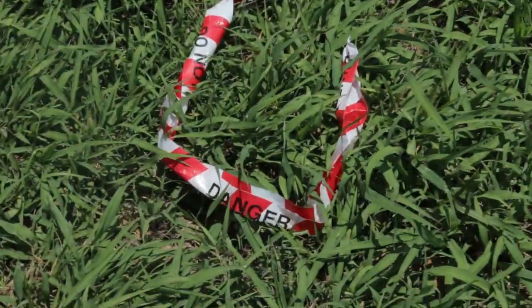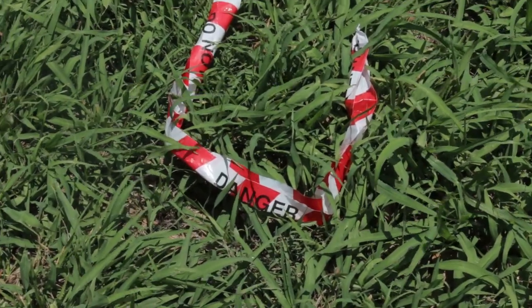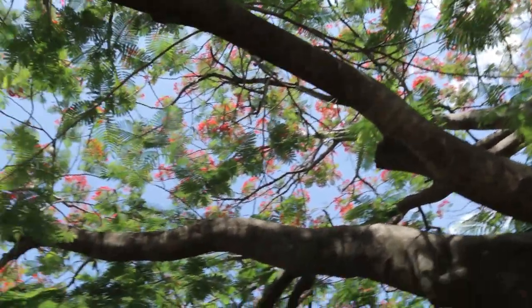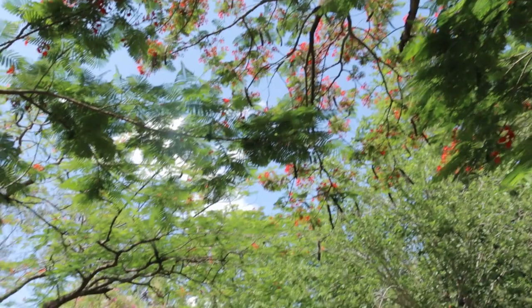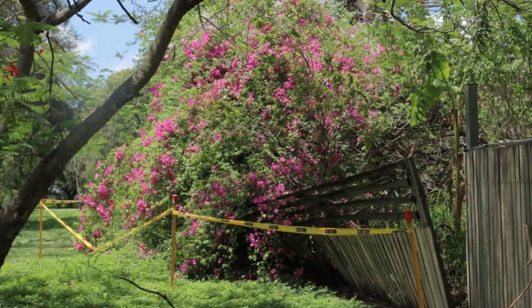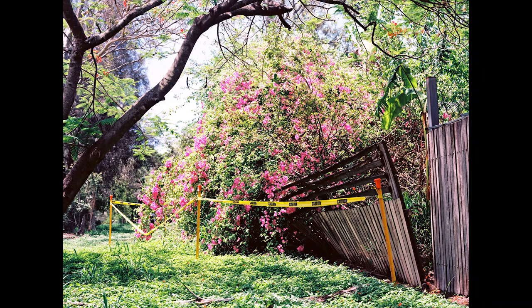Here we have the danger sign which was just on the ground and the colors pop once again. Especially those reds — the greens feel a bit dead. Stuff like reds, yellows, and pinks really pop out. I really love this shot and just this location with that fallen fence. It's just cool to me. And of course there's good contrast, good color.